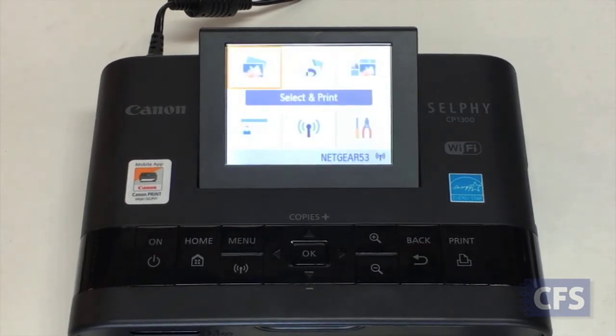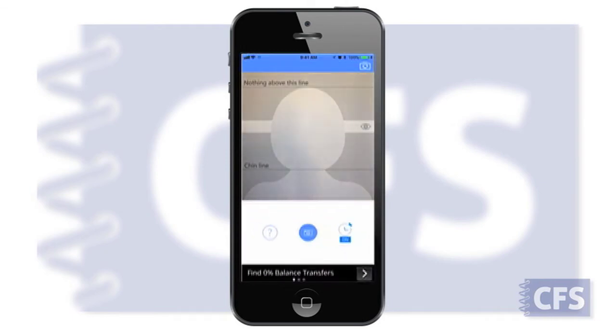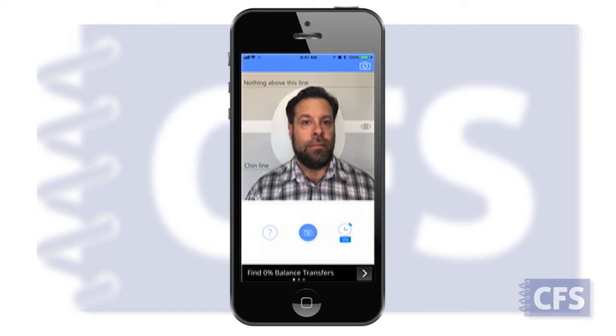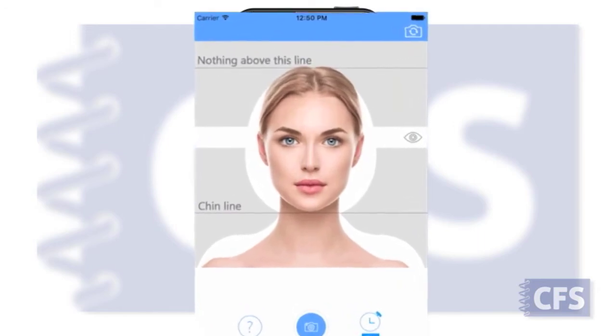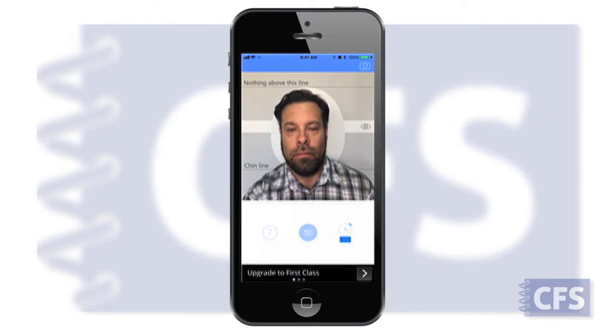On your iPhone, iPod Touch or iPad, open the Passport Booth app. Framing your subject is easy — just position their head within the outline guide on the screen. Align the eyes and chin where noted on the screen, and make sure there is nothing above the top limit line. When centered and ready, tap the blue camera button on the screen. It will count down from three to take the picture.